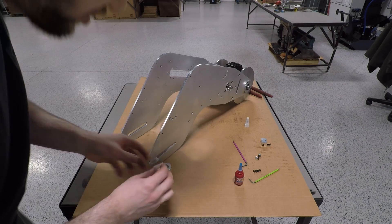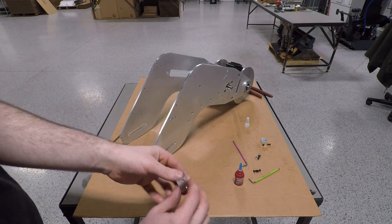Last up, the design called for nylock nuts on these tensioners to help them stay in place once tensioned.